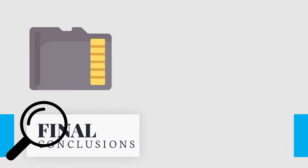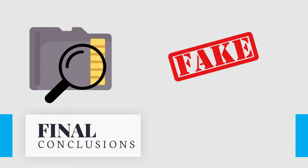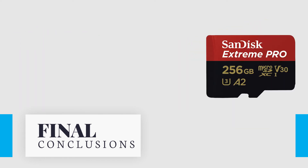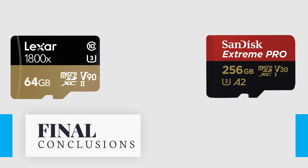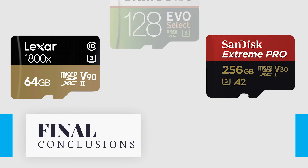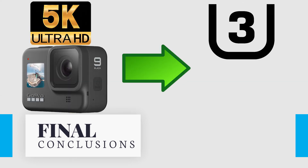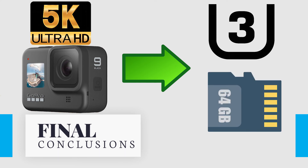The first important thing is that your card mustn't be fake. Before purchasing, be sure that a seller trades real cards. In our opinion, SanDisk produces reliable cards — we prefer to use them and they work for a long time. Lexar is reliable too, but it's more expensive. Samsung cards are an option as well. I'd like to mention that you have to use a card with U3 speed class and the capacity must be higher than 64 gigabytes.